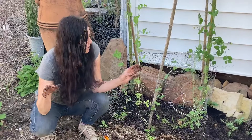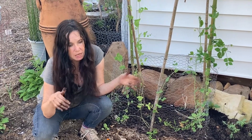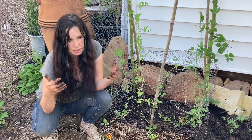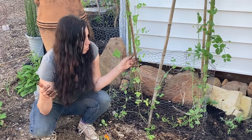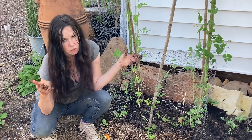Alright, let me plant these real quick — they're in. They're in the shade a little bit right now, and that's okay. Malabar spinach loves the sun but it's fine with some partial shade. It only gets about seven hours of sun here, so that's good enough.